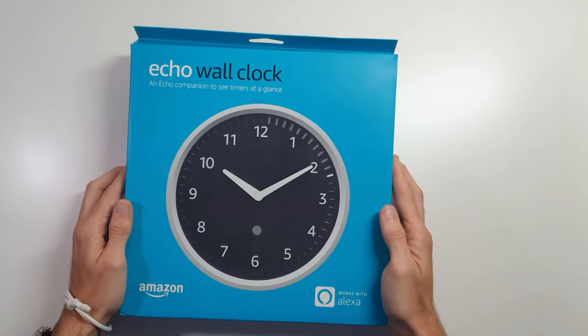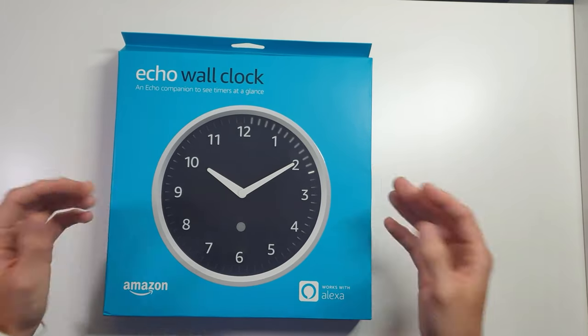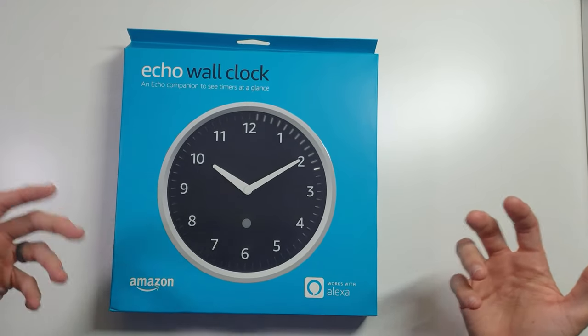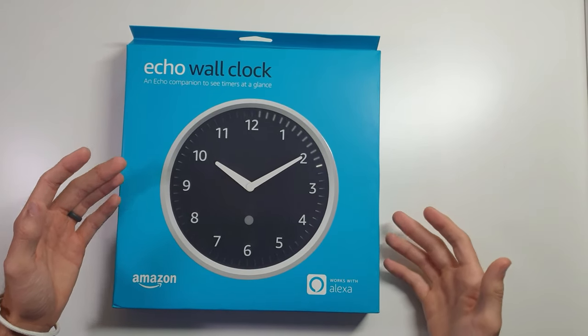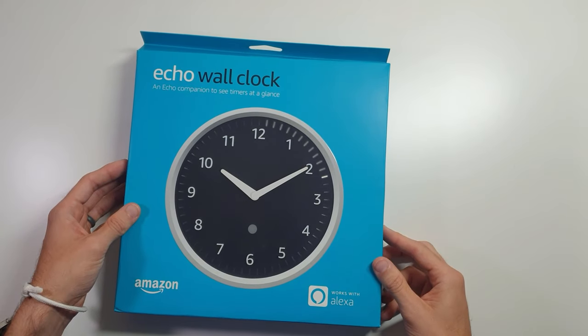Hey, this is Morgan with Do You Vintech. Today in this video, I'm going to be looking at one of these Echo wall clocks. I actually don't know much about these. They've been out for a little while, and in my opinion, it was kind of a quiet release — you started seeing them shown in a few videos, and I stumbled across it online.